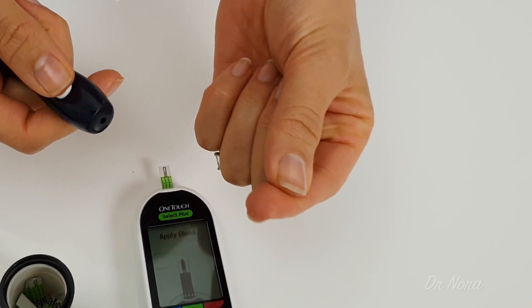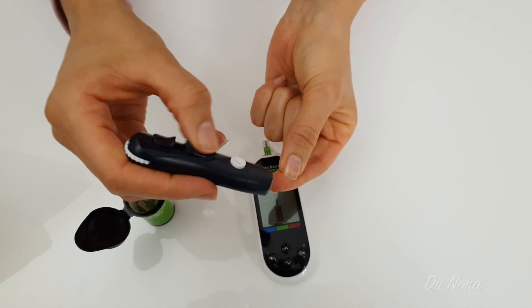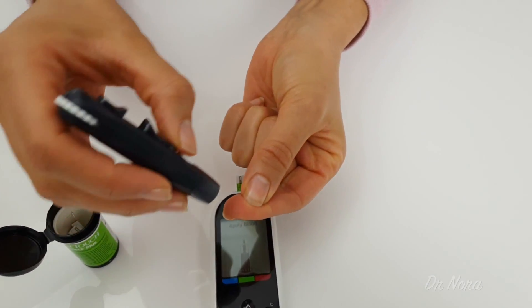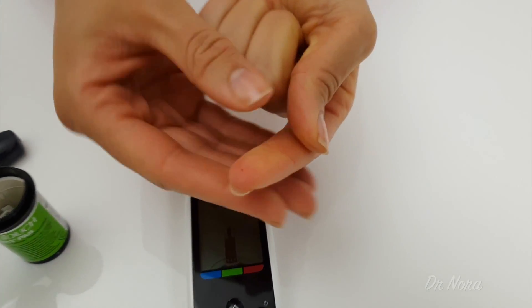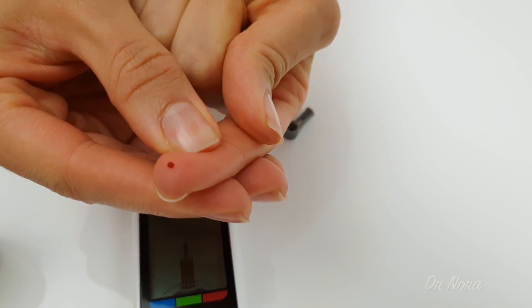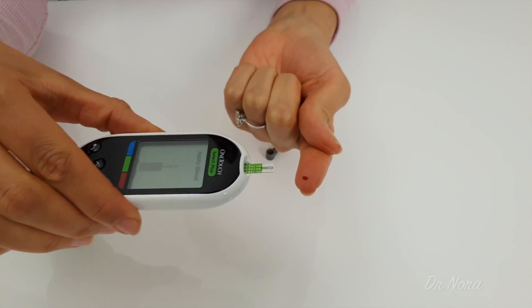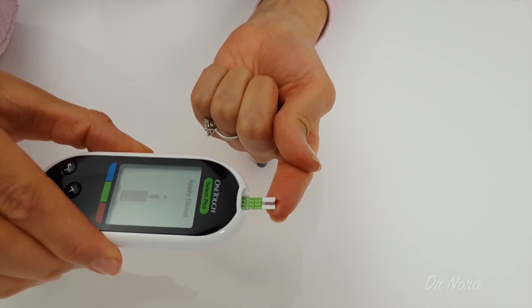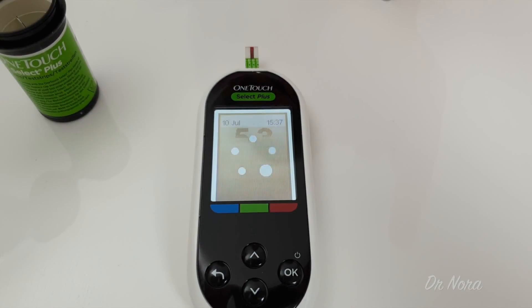First up, you want to squeeze your finger, get a nice pulp of your finger, get your lancet device, load it up and press on the button. Now squeeze some blood out of your finger so you get a nice droplet of blood. Once you've got that, place your blood next to the testing strip. And there you have it — you can use a cotton bud just to wipe away any of the excess blood. And voila, you've got your blood sugar level.